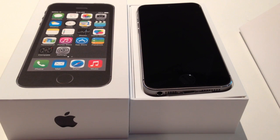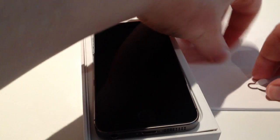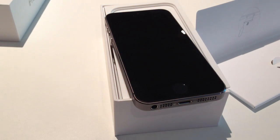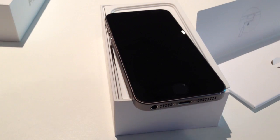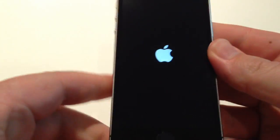Hi, Maithan here again from Gadget Coach. We've just done our unboxing video. We're going to now power up and get this device turned on. So I'm just going to grab the pin to put in the SIM card, just in the right hand side of the phone, and stick in the SIM card tray there.